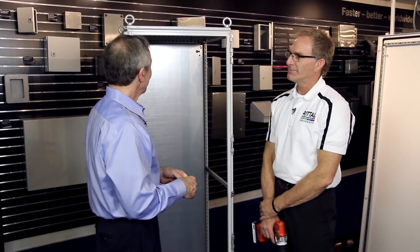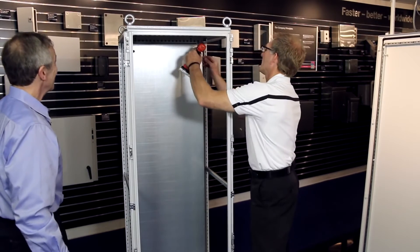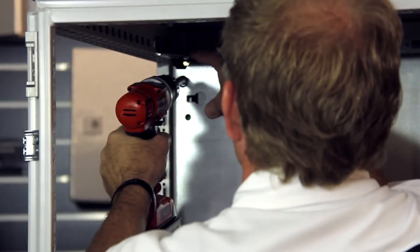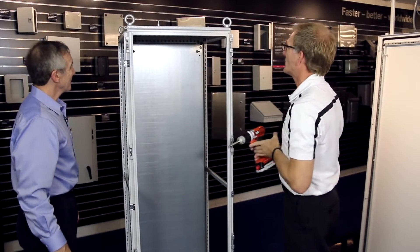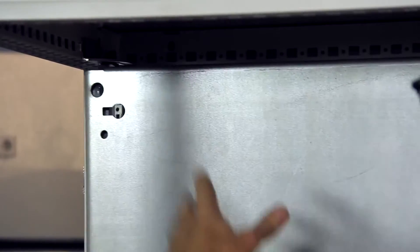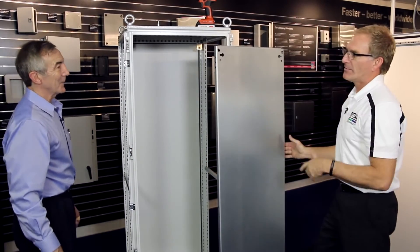Those side panels came off pretty quickly. What about the back panel? The back panel is really easy too — we have two Torx fasteners. Unlike other designs, I don't have to lay the cabinet down to take this panel out. There are safety features built into these brackets, so not until I'm ready to remove the panel do I lift these up. It simply slides out, and now I can take it to mount my controls.